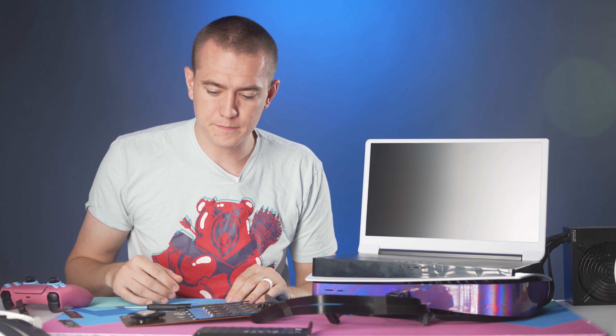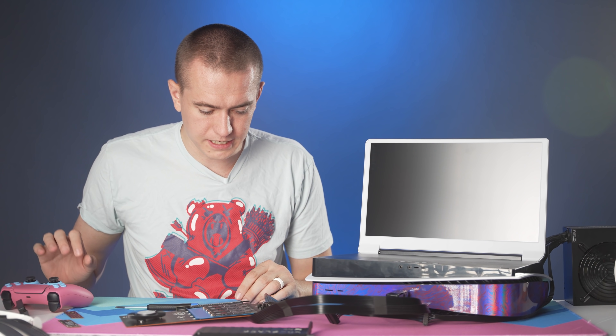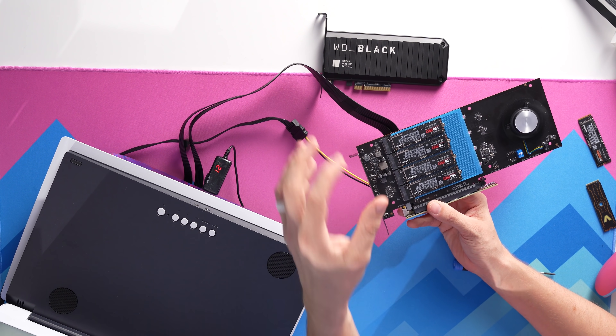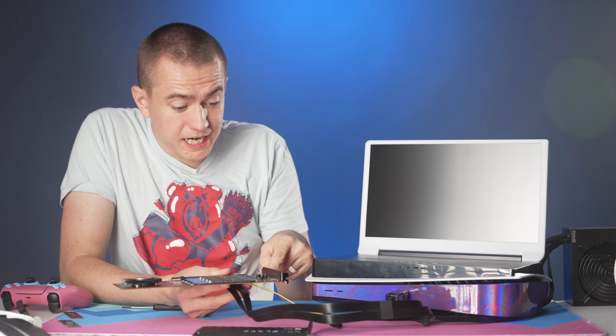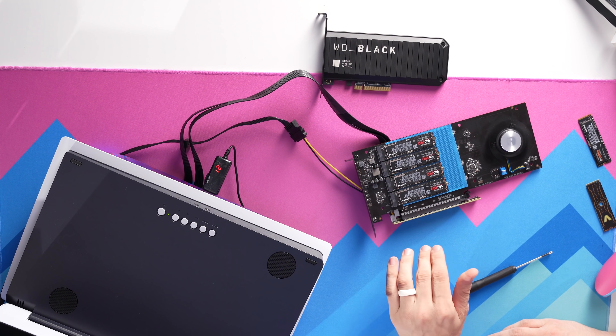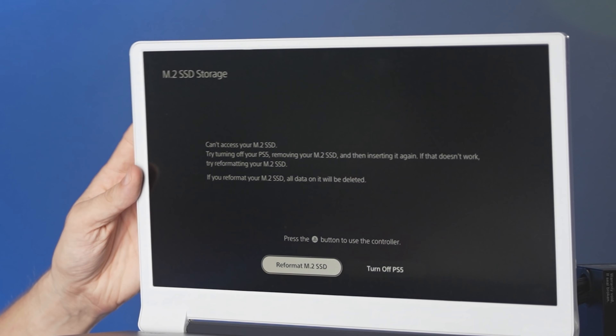Attempt number two — all four drives are currently installed. We turn on the power supply and we've got the fan going so it is receiving power. Let's turn the PlayStation on. These LEDs should be blinking if it's registering any of these devices — which it is! Yes, it's registering something. Clearly one of these drives is sending the signal. It's working. That's a new error message: 'Can't access your SSD. Try turning off your PS5, removing your M.2 SSD and inserting again.'